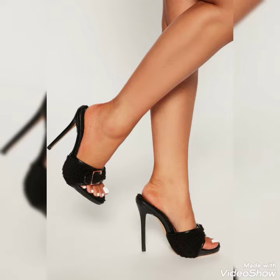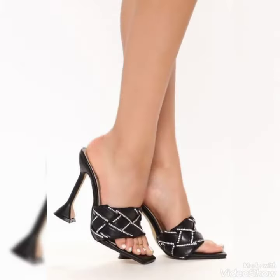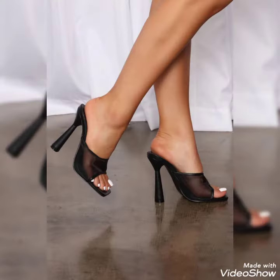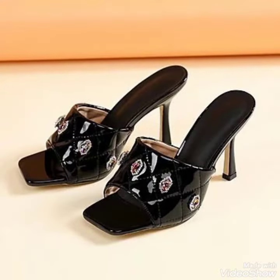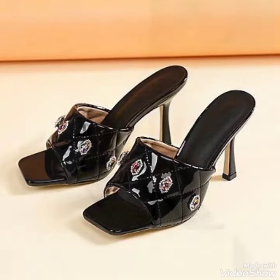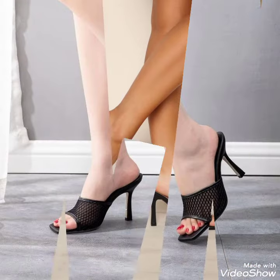Please like and share this video and subscribe for more ideas and more collections. Guys, if you want to buy these sandals, I'll tell you the best website from where you can buy them. Before sharing the website, please subscribe to my YouTube channel and press the bell icon. By pressing the bell icon you'll get notifications of my upcoming videos.